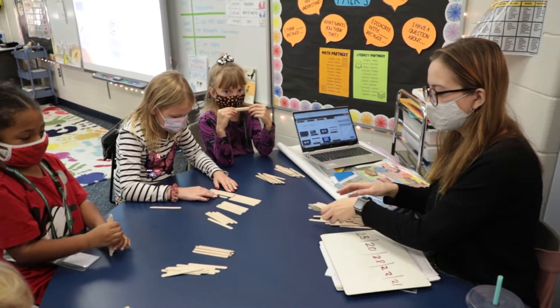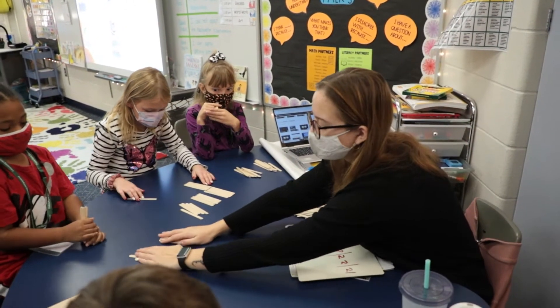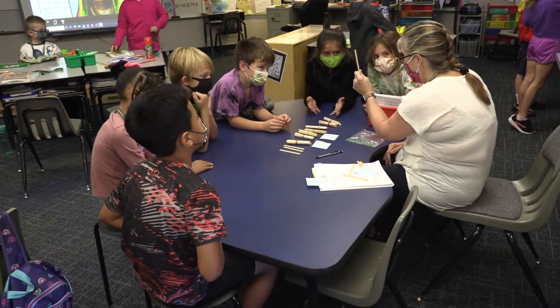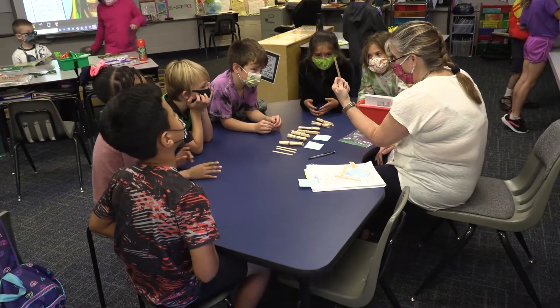The math kits have three parts: a warm-up, an activity which is usually a game, and then a practice page. What the teachers are doing is taking that and doing parts of it across the week, so that they will have taught all three components within a week.